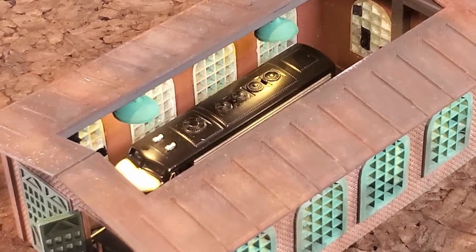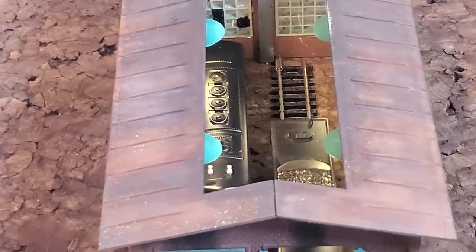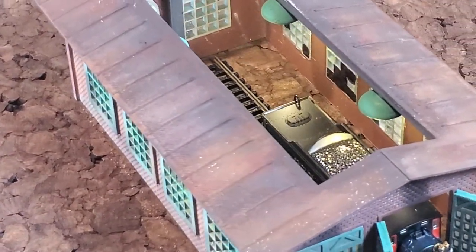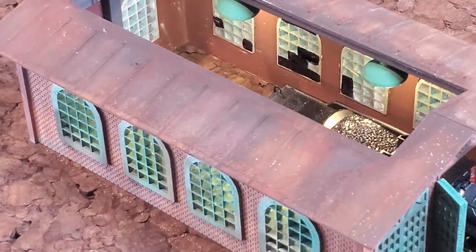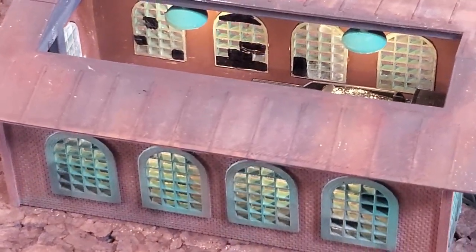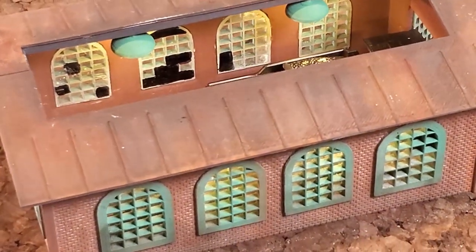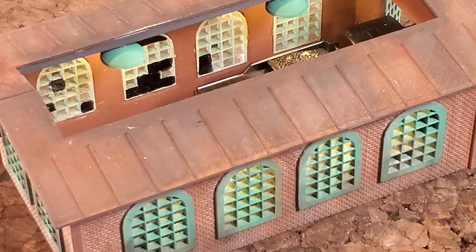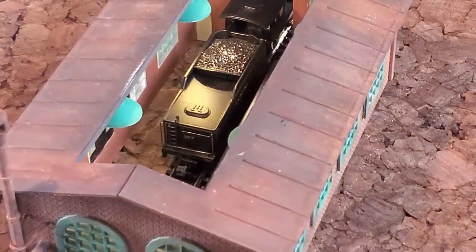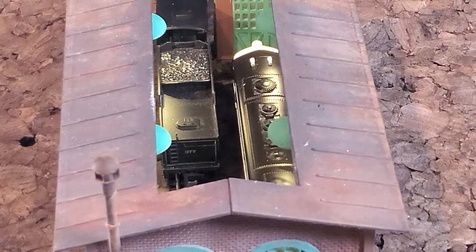Here you can see the interior of the engine house and the lights that I used. I designed these lights to be somewhat similar to any type of light that you would see in a shop setting. All I use for the windows is just some acetate and a magic marker to block some of the window out, so it looks like it's been painted over or broken glass. I show you how I do all of that during my build process videos.